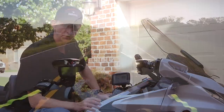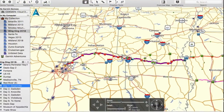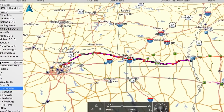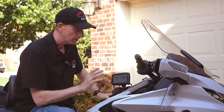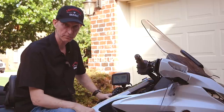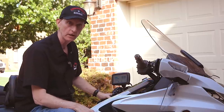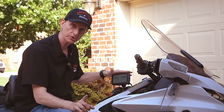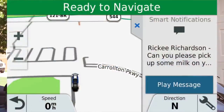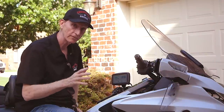My first experience with the Zumo 595 was during a seven-day road trip to Wingding in Knoxville, Tennessee. I used Basecamp to create routes for each day, with multiple waypoints to define exactly which highways and roads I wanted to ride. The Zumo performed flawlessly — it did everything I expected and actually more. The hands-free calling features are far superior to what comes on the 2018 Goldwing, especially with an Android phone. It also allows me to receive text messages on screen and have them read to me through the Bluetooth headset, which the Goldwing doesn't support with Android.